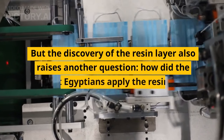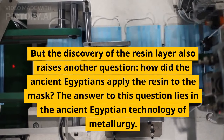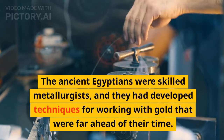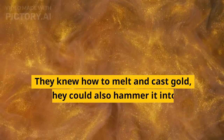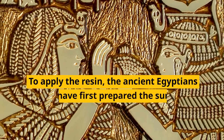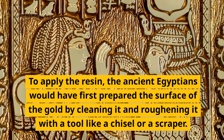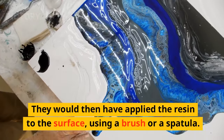The discovery of the resin layer also raises another question: how did the ancient Egyptians apply the resin to the mask? The answer lies in the ancient Egyptian technology of metallurgy. The ancient Egyptians were skilled metallurgists, and they had developed techniques for working with gold that were far ahead of their time. They knew how to melt and cast gold, and they could also hammer it into thin sheets, which they then used to cover objects like King Tut's mask. To apply the resin, the ancient Egyptians would have first prepared the surface of the gold by cleaning it and roughening it with a tool like a chisel or a scraper. They would then have applied the resin to the surface, using a brush or a spatula.